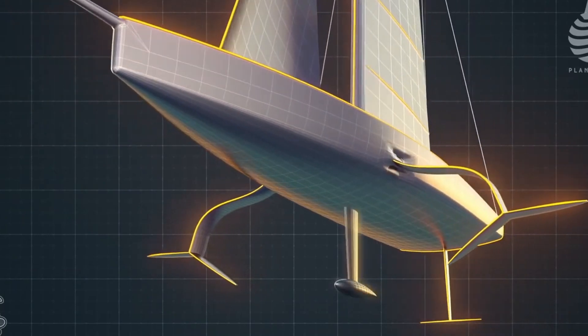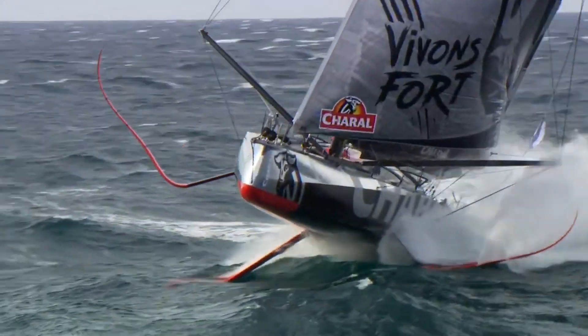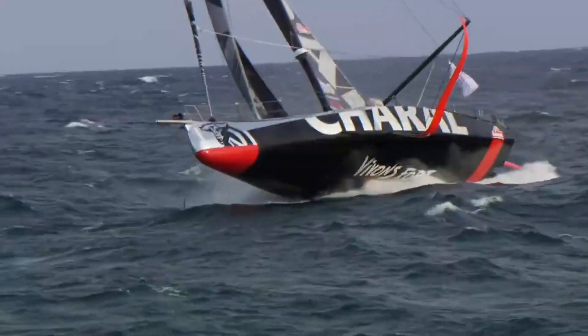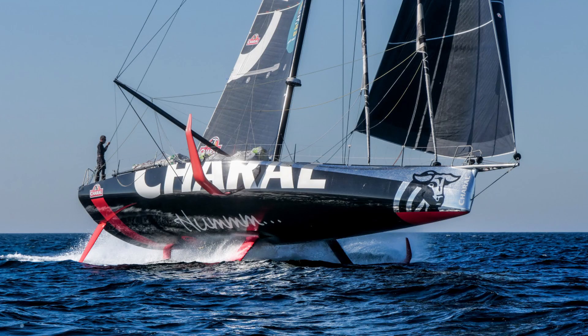These IMOCA boats are propped up on three legs: the leeward foil, the keel fin acting as a foil when canted, and the stern quarter of the hull — the really draggy part which is the limiting factor in speed. They don't have a lifting T-foil rudder because it's banned in this class. Compared to the AC75 boats which can balance lift with the stern foil on the rudder, the IMOCA foils are somewhere around midships. Imagine trying to fly a plane straight and level without an elevator at the back — it's very hard to trim the pitch using just two foils in the middle of the boat.